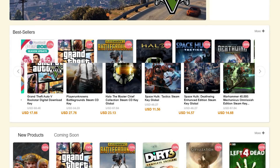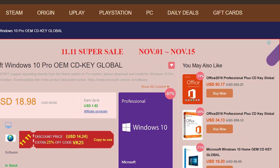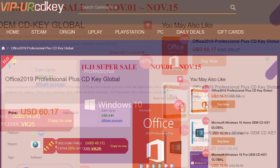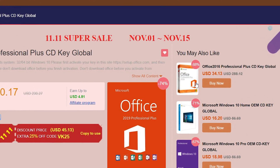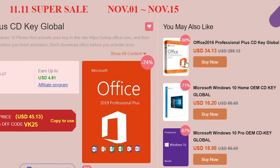Which ultrawide do you recommend to pair with a 6900 XT? I play all the games. URCD Keys is the best source for genuine Windows 10 and Office Professional product keys that work the first time, every time. Get 20% off normal prices using our discount code BST for Bite-Sized Tech — link in the video description below.